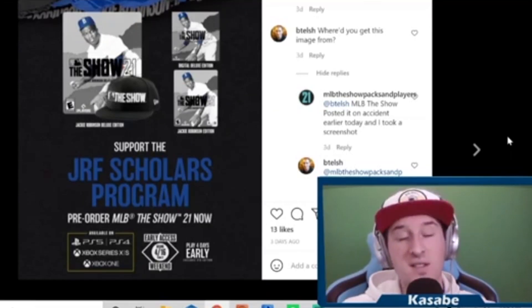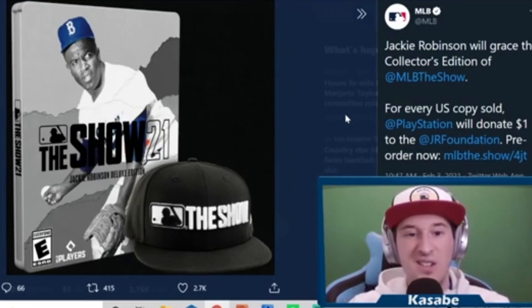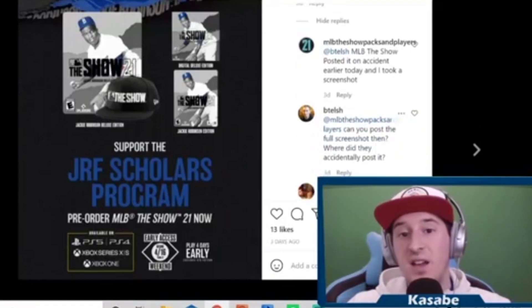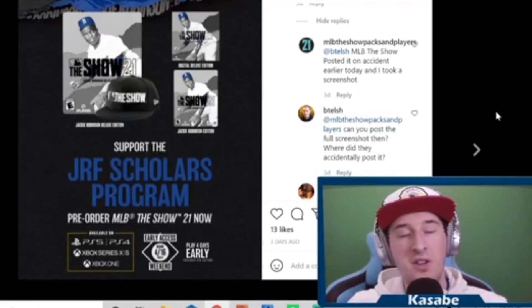Sure enough, here we are on Wednesday and Jackie Robinson is on the cover. I am pre-ordering this edition. The actual steelbook looks a lot cleaner than the graphic, though I still think the black part that says 'The Show' isn't very visible on the actual cover. Going back to the Instagram post — a lot of people today after the news came out were asking how this one person got this image and why they only claimed to have a screenshot.